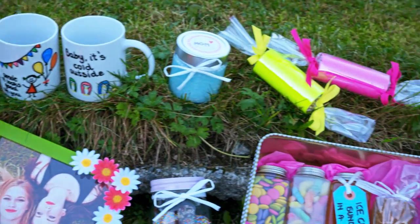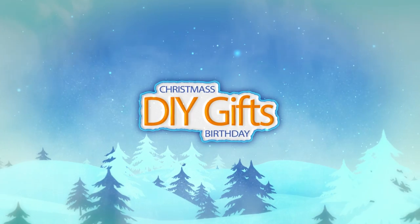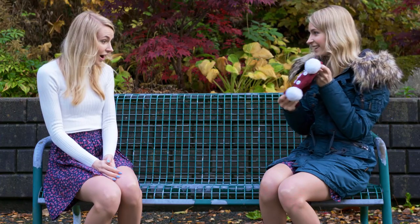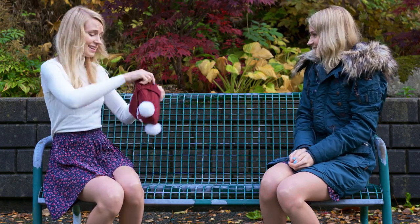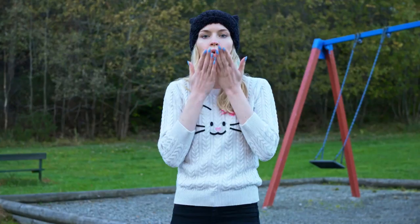In this video I'll show you 10 adorable gift ideas that everyone would love to receive. These are perfect for Christmas, birthdays or any other occasion. Investing time and thought in presents is really what turns a little gift into something big and meaningful, because it shows that beside the object you are also giving a lot of love.